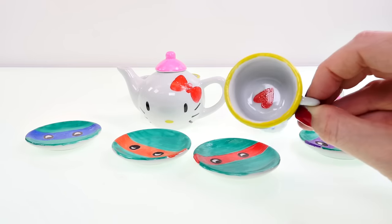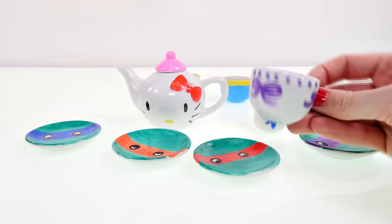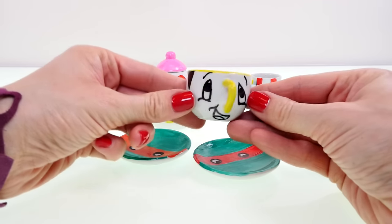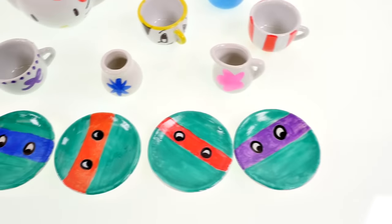Then I have one that's blue and yellow, and on the inside there's a heart. There's also one with purple polka dots and bows. And my favorite teacup is one that looks like Chip from Beauty and the Beast.